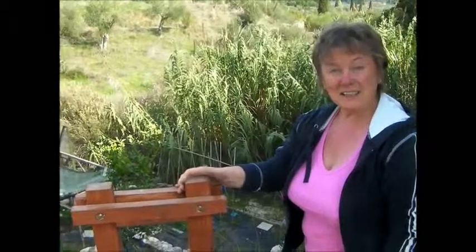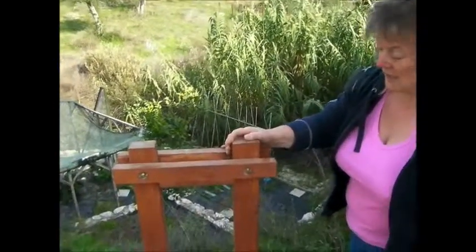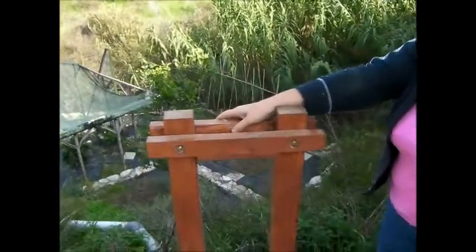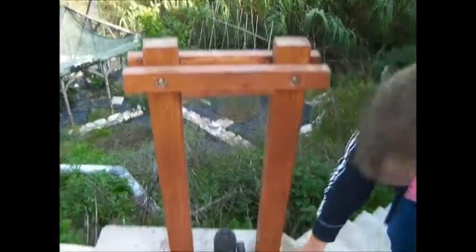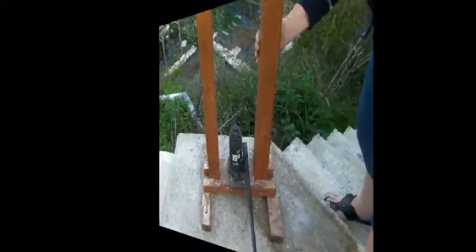So this is our briquette maker — it's the second one we've made. A very simple construction which I'm sure most people could manage. Basically it's some big chunks of wood bolted together and bolted to the feet at the bottom. We then attached a car jack.